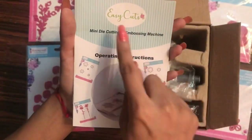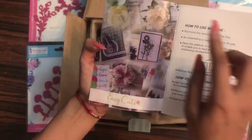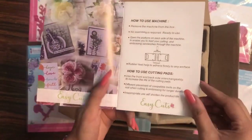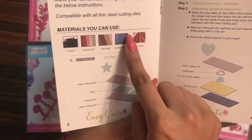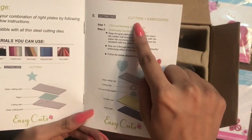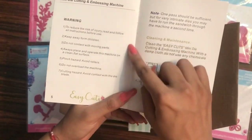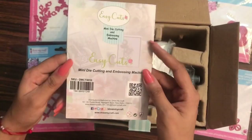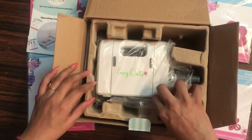On the top you get operating instructions. When you open the booklet, on the left side there are beautiful inspirations, and it explains how to use the machine, how to use the cutting pads, and what materials you can use. Each detail is mentioned — the cutting and embossing sandwich setup, warnings, and how to clean and maintain your machine.